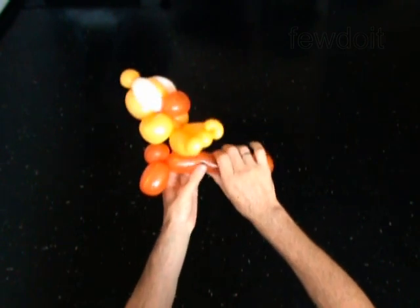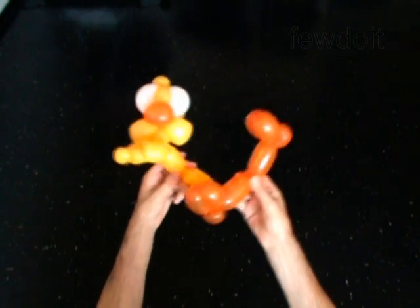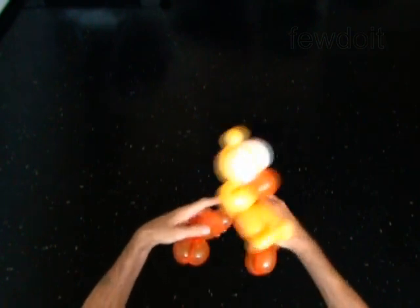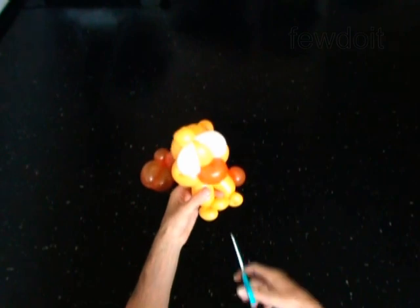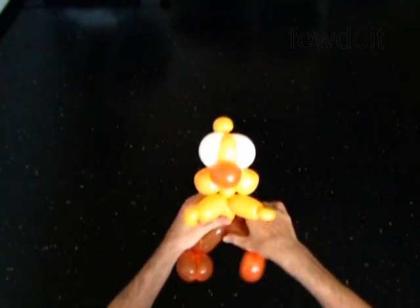Now take the legs you made and attach them between the body and the tail. Now you have to pop up the 10th bubble of the yellow balloon. Split the bubbles apart and pop the 10th bubble. You have made the wing.